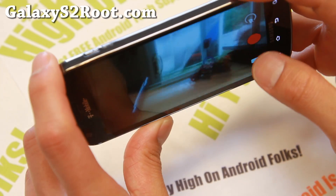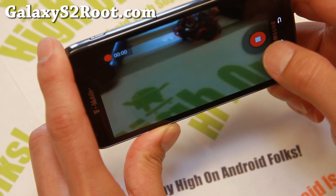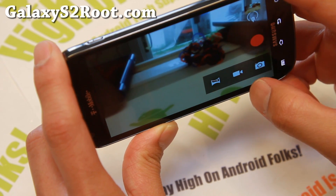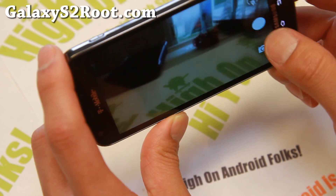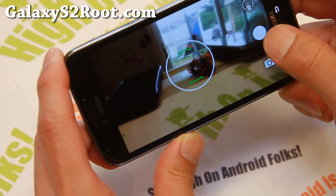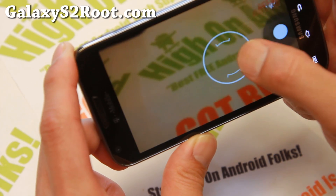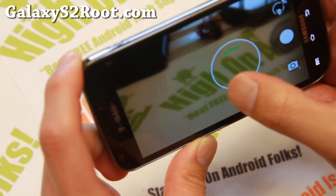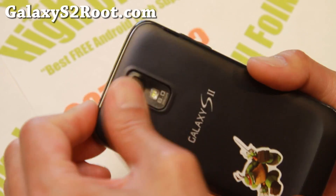AOSP camera working flawless out of the box, which I really like. There's no dithering like the older versions. With the latest 4.4.4 sources, some of those have been fixed. So you'll get a flawless camera without any kind of dithering. It doesn't like to focus that well, I believe, because my camera is dirty.